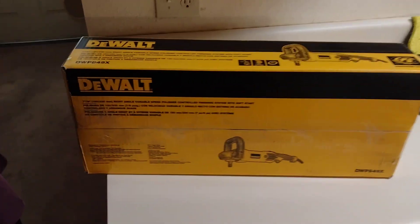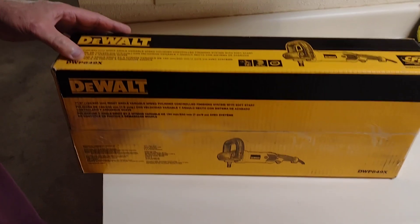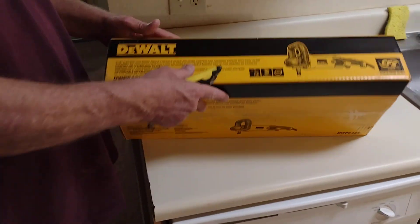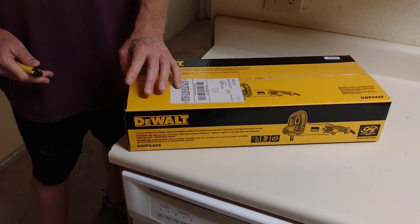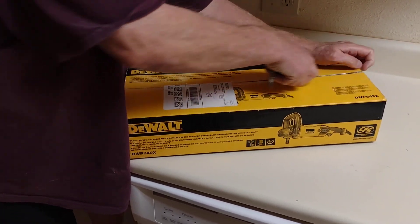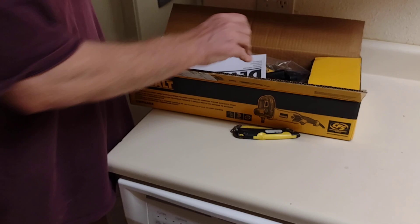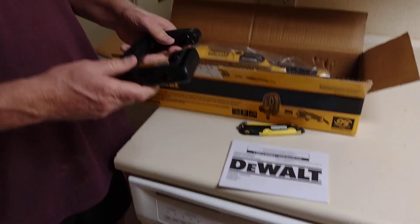We're gonna unbox a new polisher that we bought — it's from DeWalt, the DWP849X. It's a rotary car polisher, but we're gonna use it for upholstery, stairs, and things like that. We got this because we have the Harbor Freight polishers, and this is much better — it's got more power. We actually read our manuals; a lot of people joke about tossing theirs out, but that's not smart.